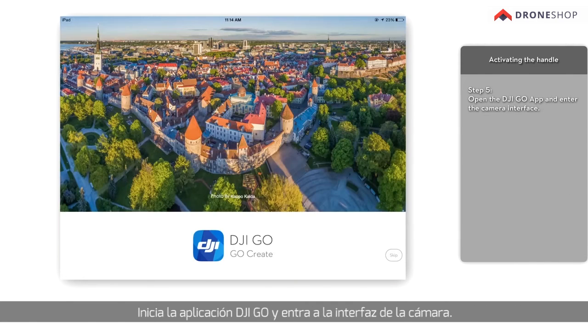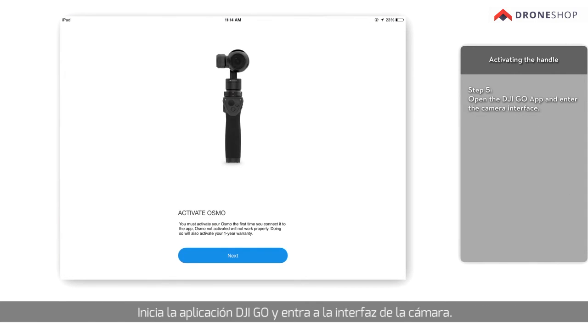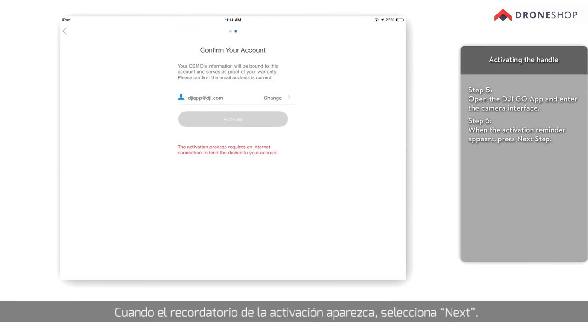Open the DJI Go app and enter the camera interface. When the activation reminder appears, press Next Step. Note: some Android devices may be unable to show the activation reminder. If so, please finish the activation process using an iOS device.